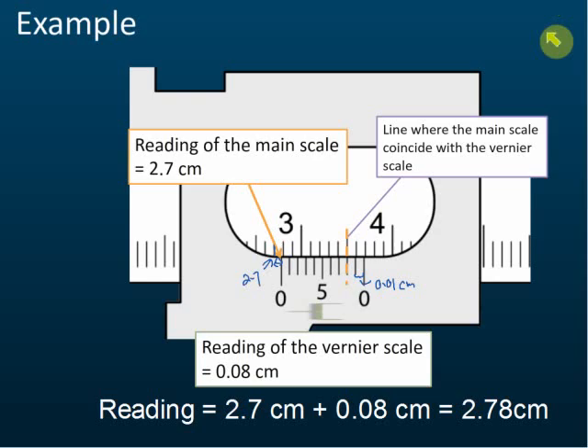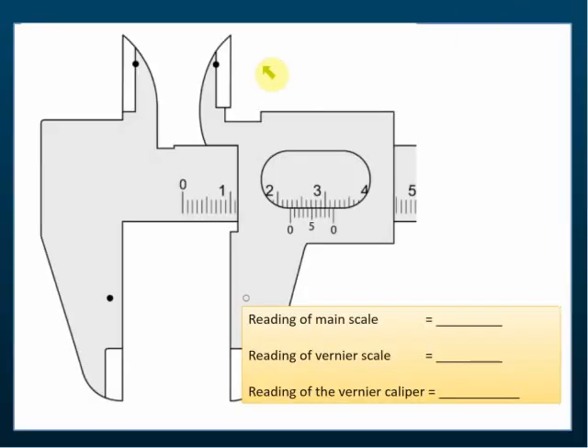No questions? Let's do some practice. Can any of you tell me what's the reading of the main scale for this one? You have this in your notes — you can download the notes if you subscribe to the recorded lessons, January's recorded lessons Form 4, 2.2. That's correct — 2.2. And the vernier scale reading? This line coincides with the main scale and it's 0.08. So the reading of this vernier caliper is 2.28.